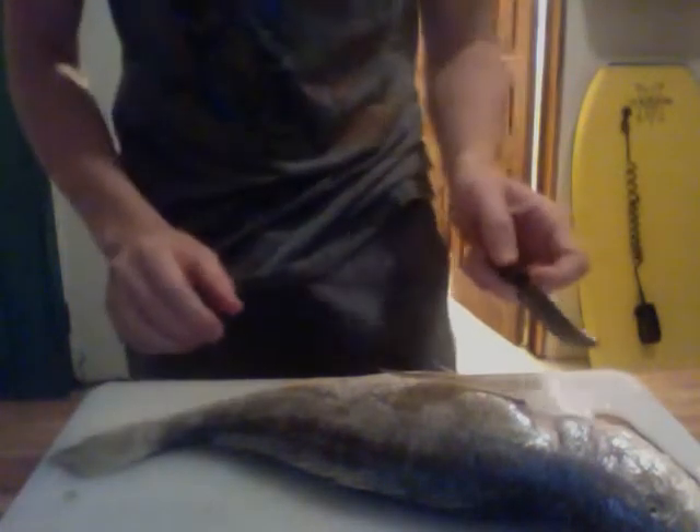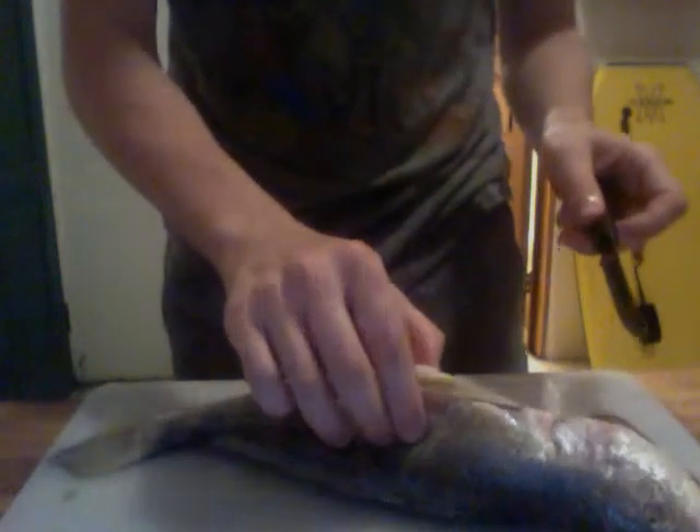Step 3: You want to insert the knife very carefully behind the dorsal fin.